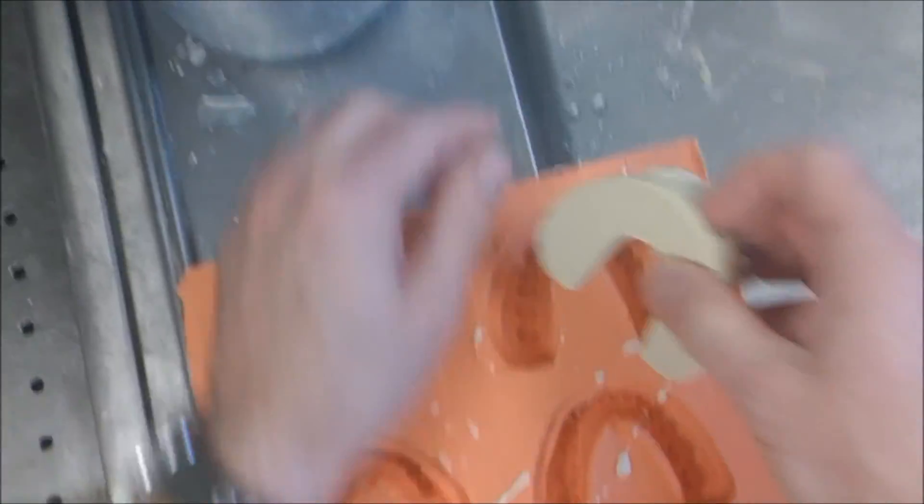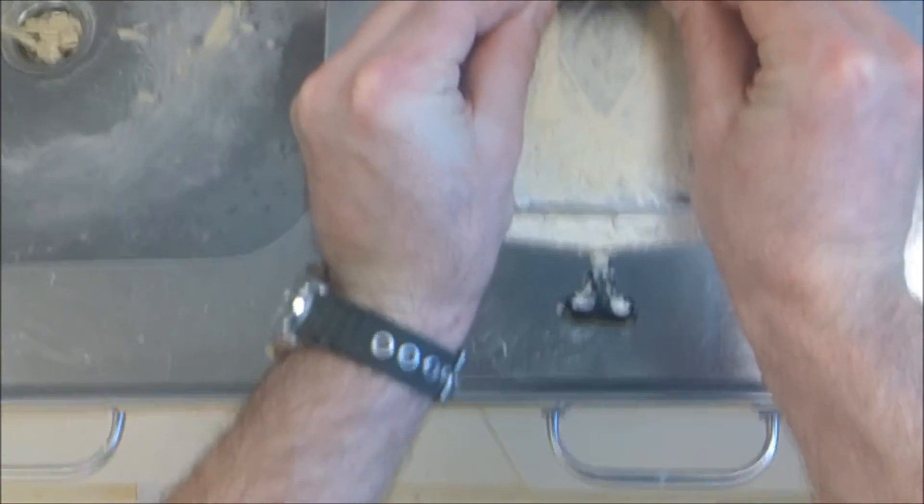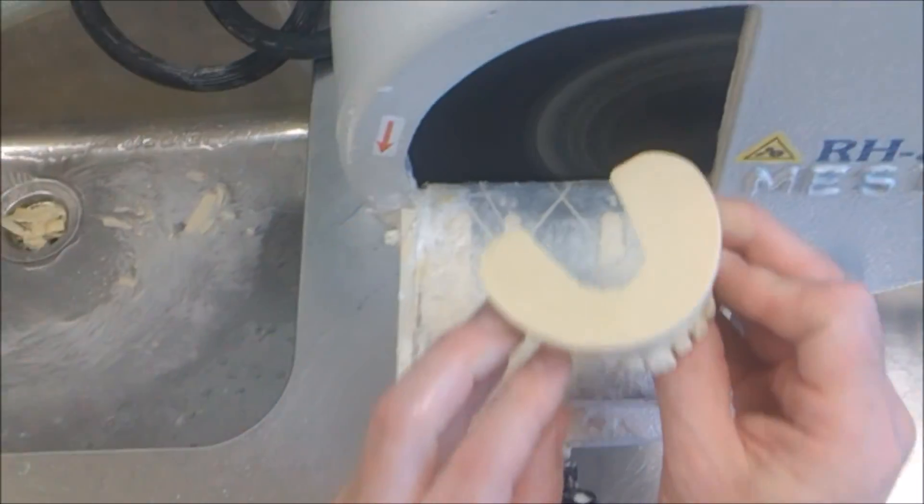I'm just going to dress the base on the model trimmer. Turn the model trimmer on — water should automatically be pumped through — and I'm just going to dress the base there.